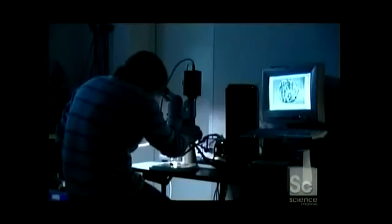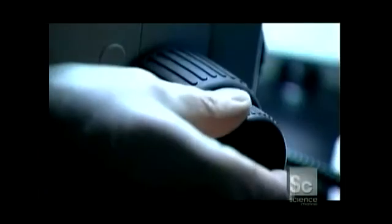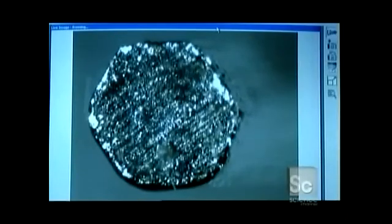To make a guitar string, they start with the steel core wire that they examine under a zoom stereo microscope. They magnify it 100 times, looking for flaws in the hexagonal wire.